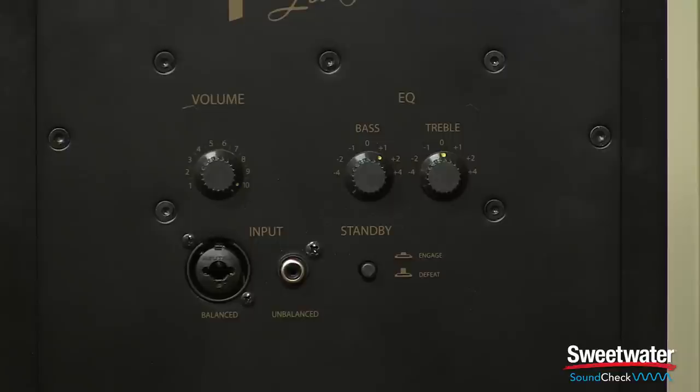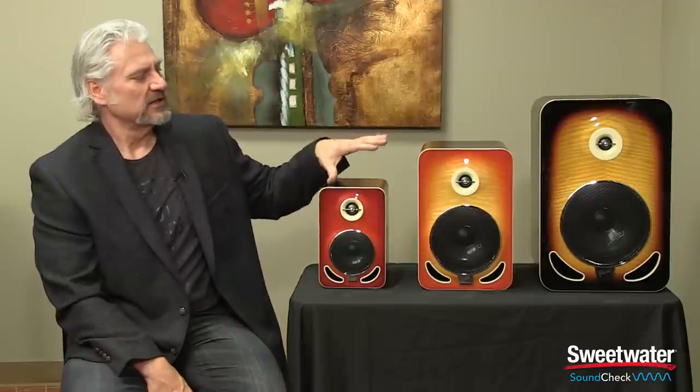All three of the Les Paul reference monitors feature adjustable bass and treble controls, adjustable in 2dB steps from minus 4dB up to plus 4dB, so you can really tailor the sound quality. If you want to use them in the flat position they sound wonderful, but you can enhance or drop the low end if you're placing them against a wall or in a corner to tailor the response to your room.